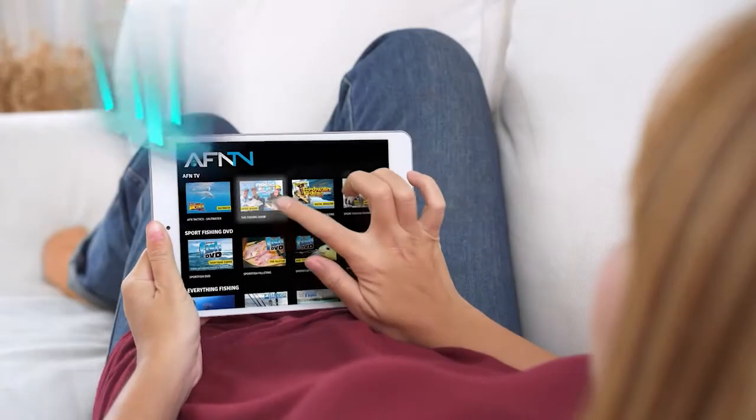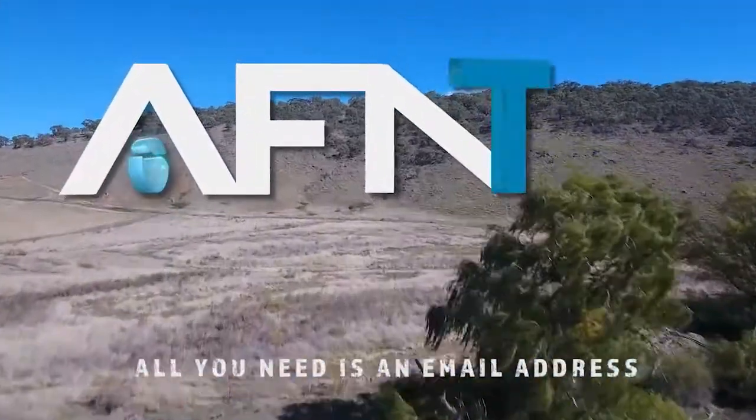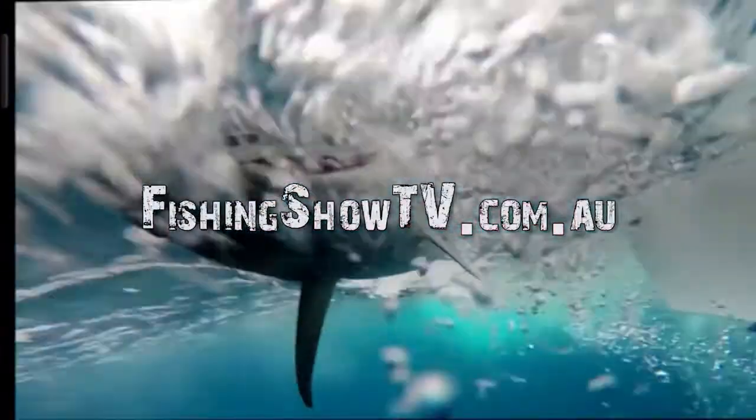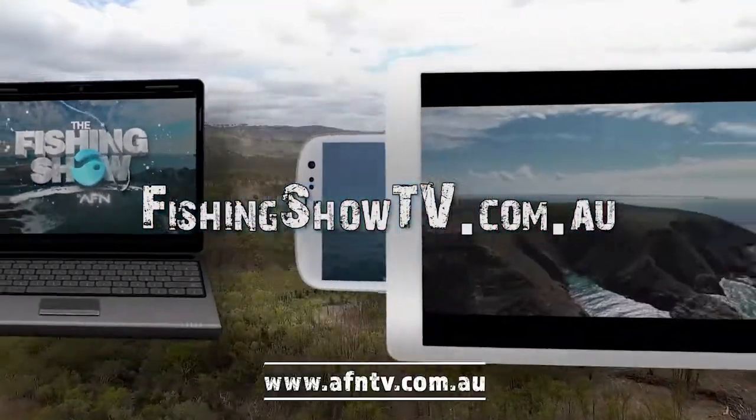It's Bill Klassen here from The Fishing Show. If you like this instructional video and want to learn more, go to fishingshowtv.com.au and see a whole host of additional videos.